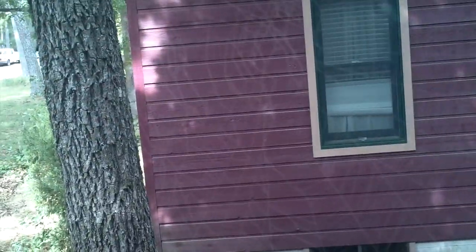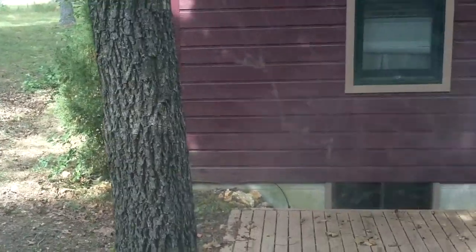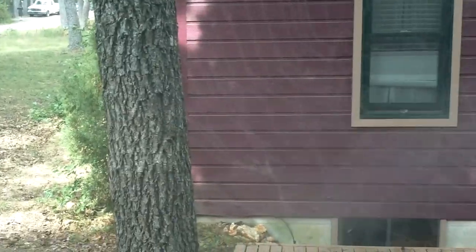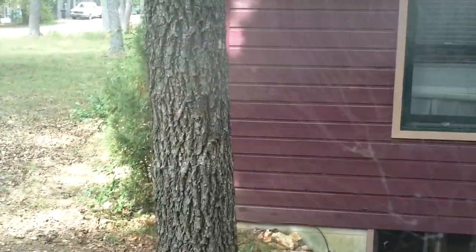Here I'm spraying from the side, and you can see that spider web appearing so much more clearly — because I'm actually getting it on a whole lot more of the web. I spray from one side and then from the other, and you can actually see it now.